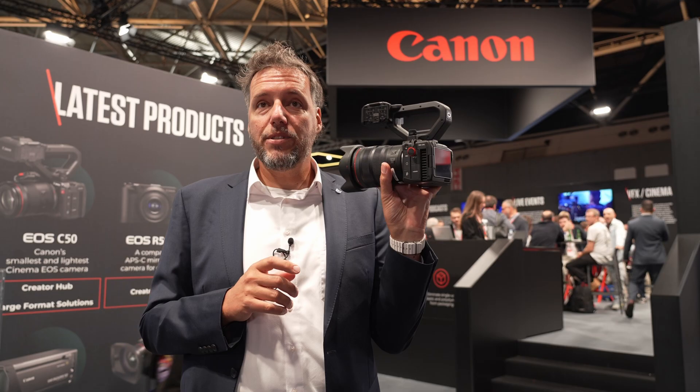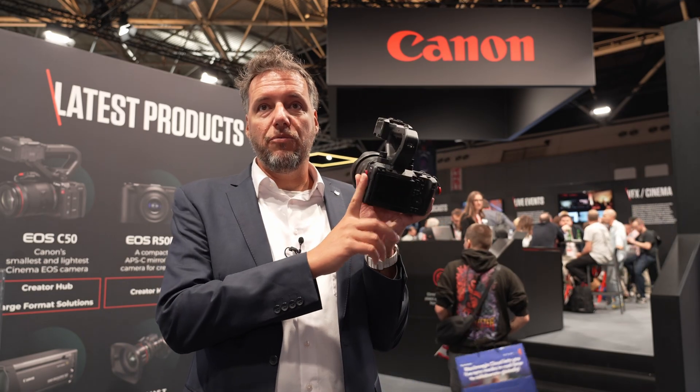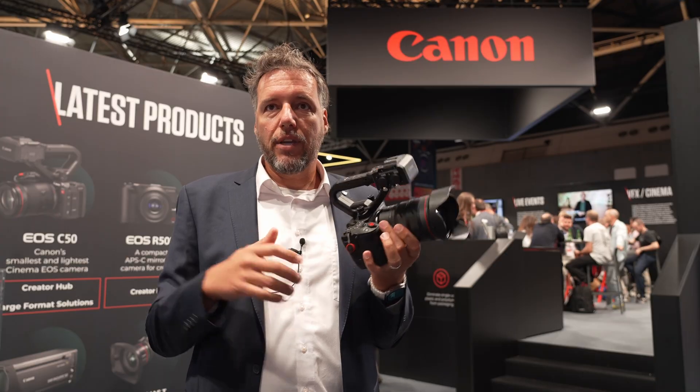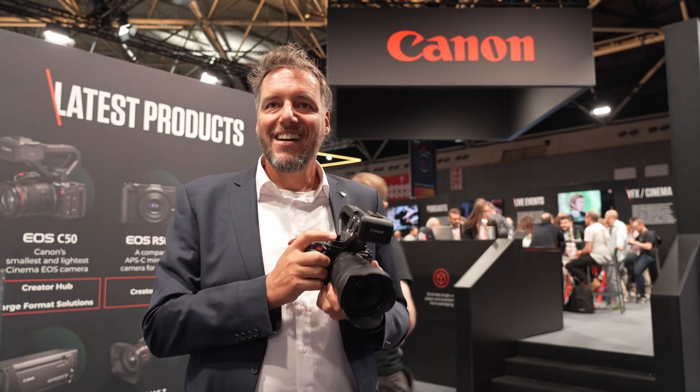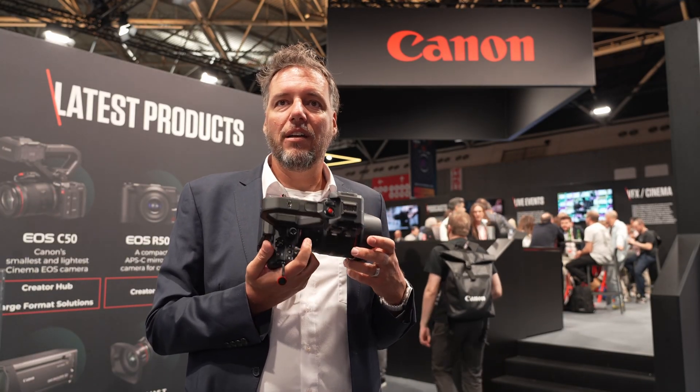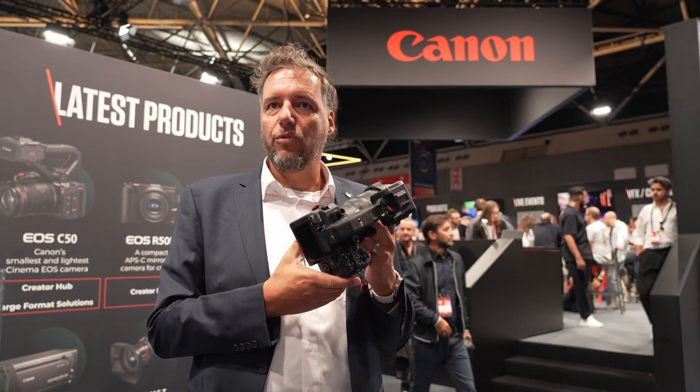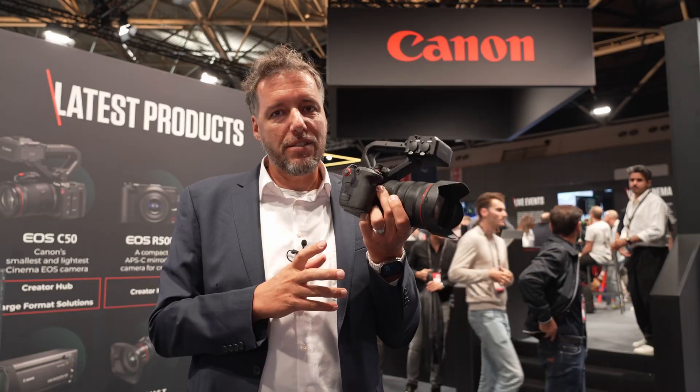Since it's a video-first camera, it has a built-in fan that runs either automatically or manually, with adjustable levels. You can also pre-cool the camera before recording, so you will not get any overheating issues — this is a video-first product.